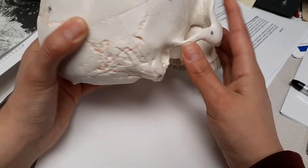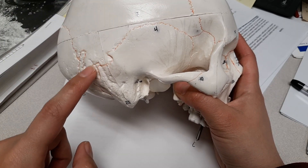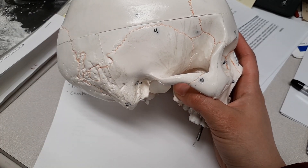Lastly, we'll rotate to the lateral view of the skull. The parietal bone is right through here, and this is the squamous suture, which separates the temporal bone from the parietal bone.